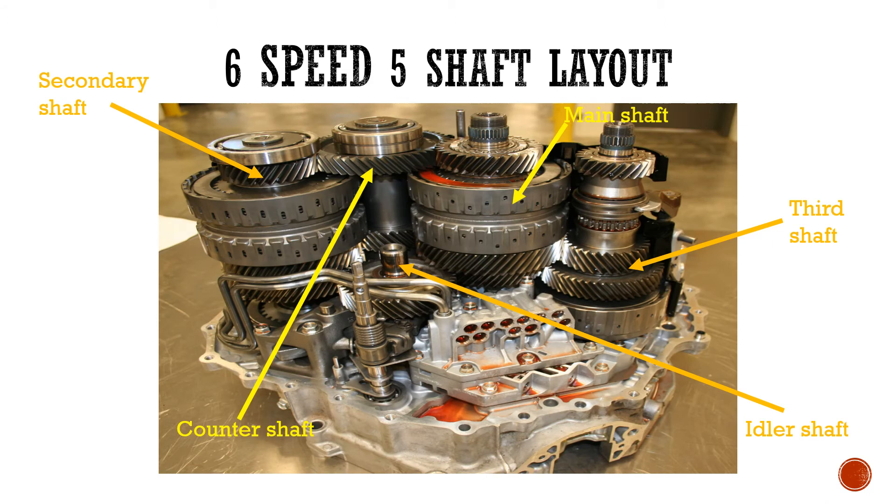This is the transmission layout when you remove the case cover — that's what you see, all the shafts together as labeled. The shafts we are going to concentrate on are number one, the secondary shaft, and the counter shaft. These are the shafts that are going to go into the transmission first. We can mesh them together, then place them in the transmission case, and then reassemble the components that go to the shafts like the clutch packs, the gears, and also the bearings.